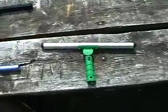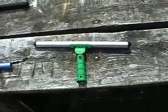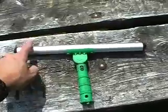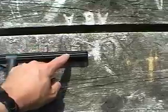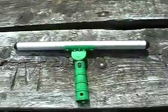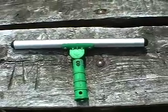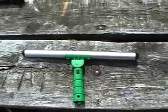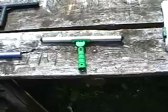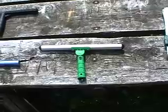But ninety percent of the time I actually use a swivel handle t-bar such as this one from Unger. The only thing I don't like about it is it's smooth — it doesn't have those wells in the t-bar for holding water. But other than that, this is the one I use ninety percent of the time, and once you go swivel you can never go back to just a plain old t-bar. That swivel action is great for getting high windows and low windows without doing a lot of bending or extra reaching.